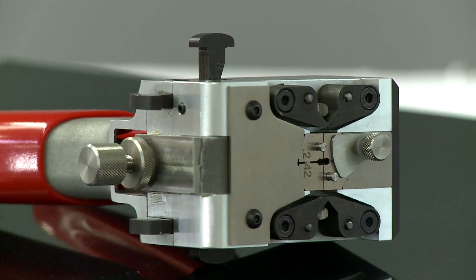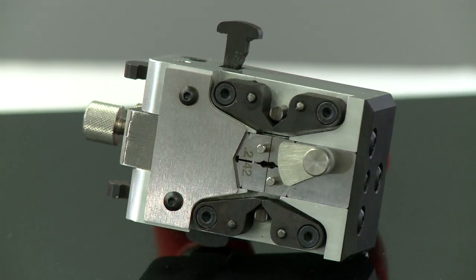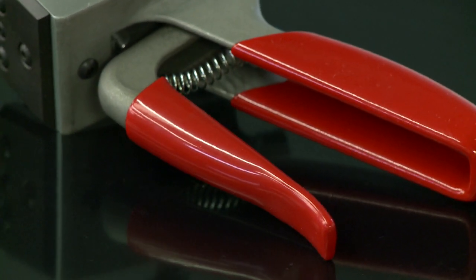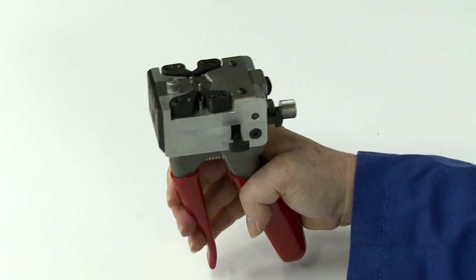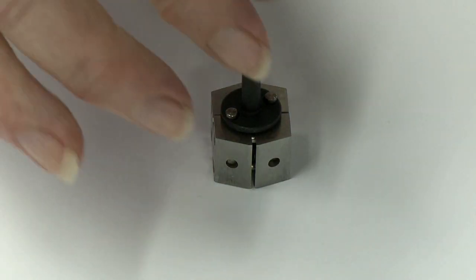PWM's M10 is a hand-held cold welder for joining fine non-ferrous wire and strip quickly and easily. The lightweight machine is designed to fit comfortably in the hand and is easily operated using a light trigger action. No setup time is necessary.